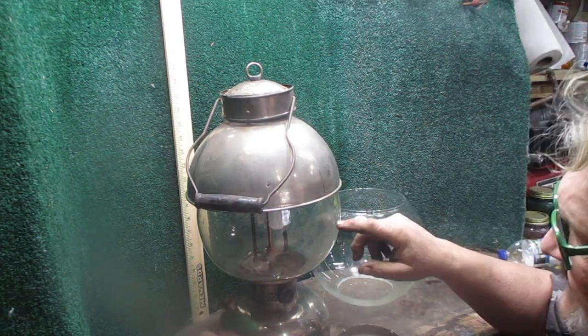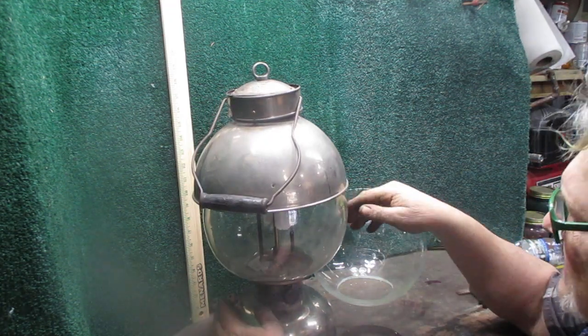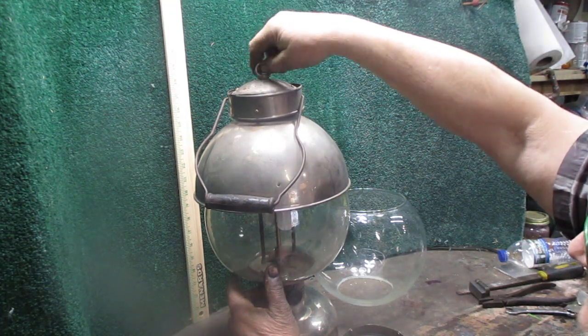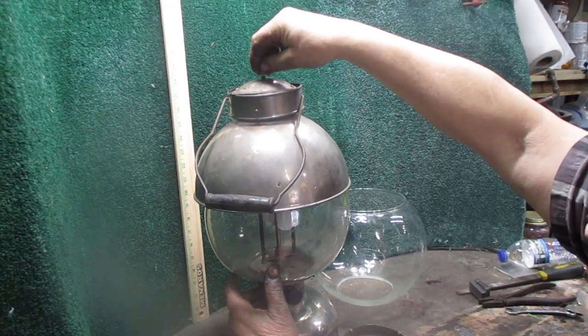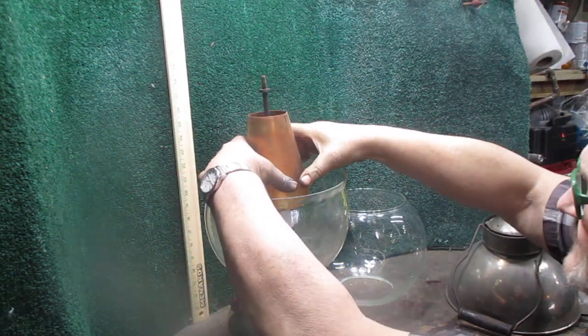This is an original 316 with an original globe. The only globe I've got right now has got a crack in it. What we had to do was find something that we could substitute the original globe with that would look pretty much like the original when it was installed.